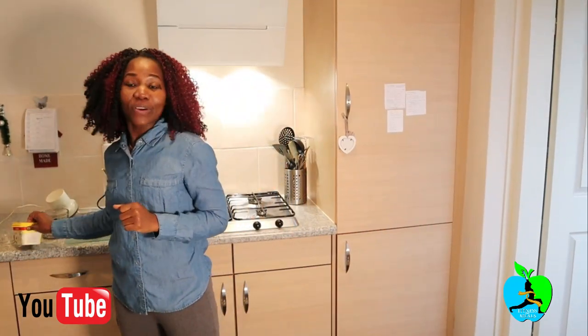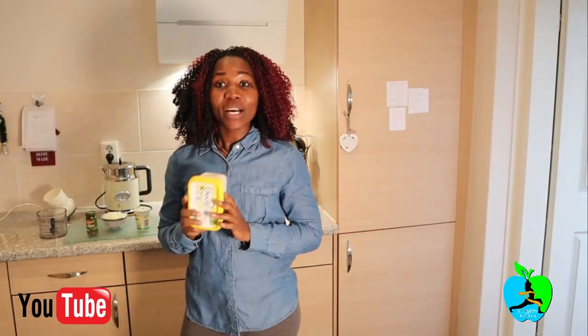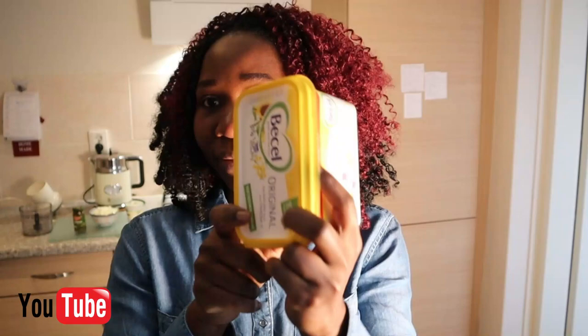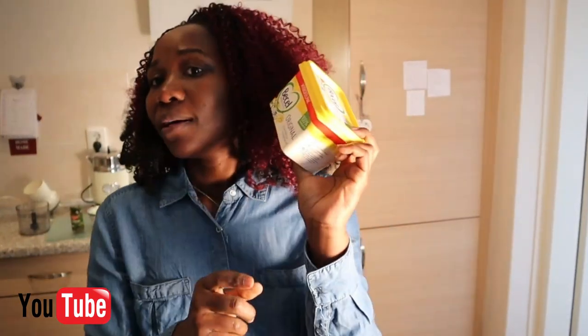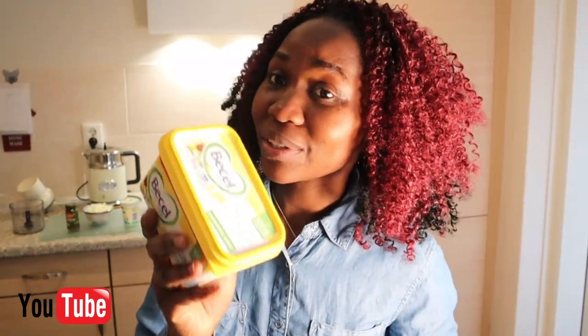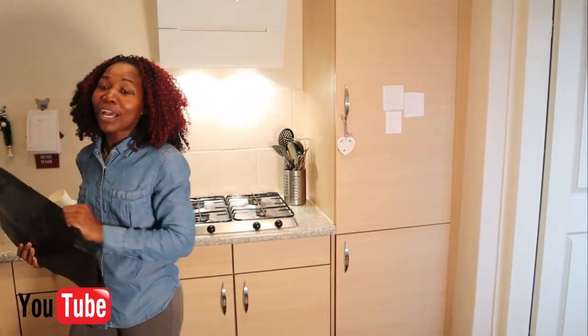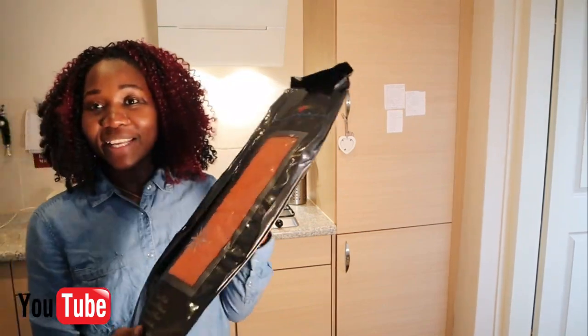Hi guys! In today's video I'm going to show you a better option of something you can smear on your bread instead of using ordinary butter. Ordinary butter is not so healthy. The other one I'm going to show you is a healthier version — some of the ways you can enjoy your bread without butter. I don't actually use regular butter; my husband uses it. I use my own smaller, healthier versions.